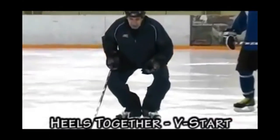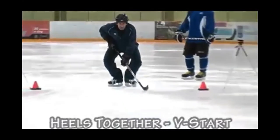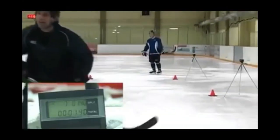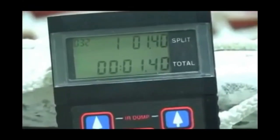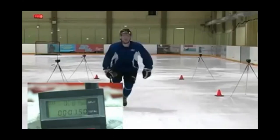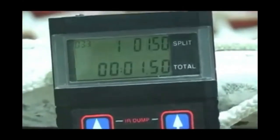With your heels together and both hands on the stick, starting from the T position — let's see what we can do here. My time was 1.40. Nolan was 1.50.